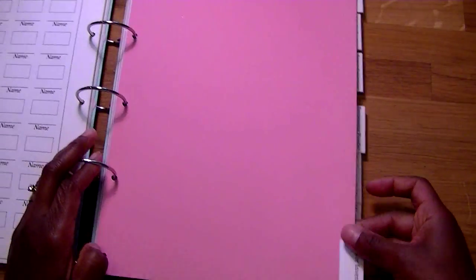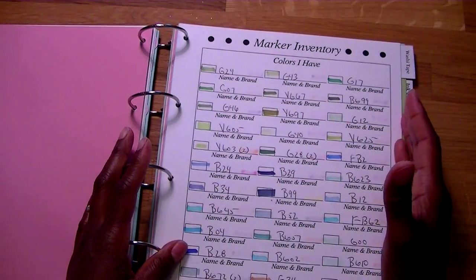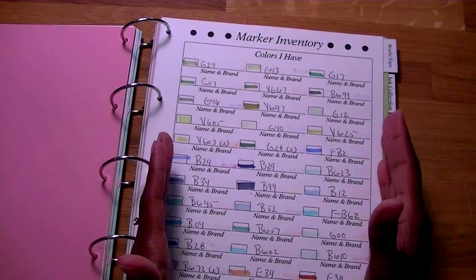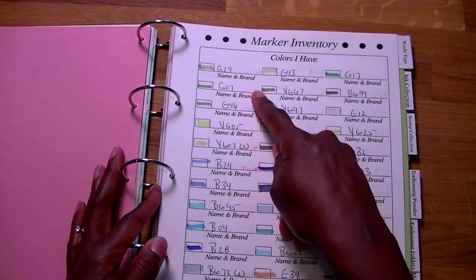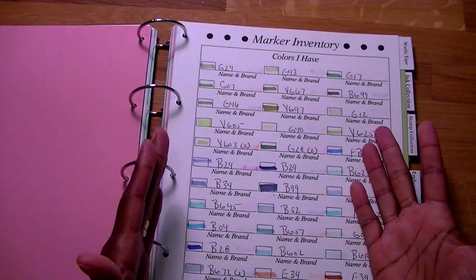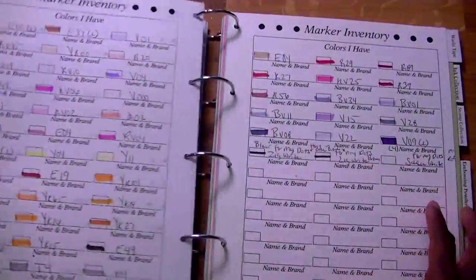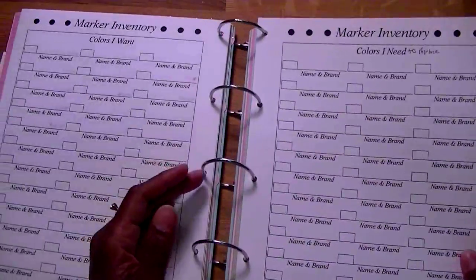Then there's the marker inventory. I didn't do sheets for all the different marker brands out there because it could go on and on — you've got Stampin' Up, you've got Copics. This is just a general page. All of these are my Copics. It has name and brand — I just put the number and the color. If you don't want to use the marker sheet, you can use the different sheets from the companies and stick those in your book however you want to work it.